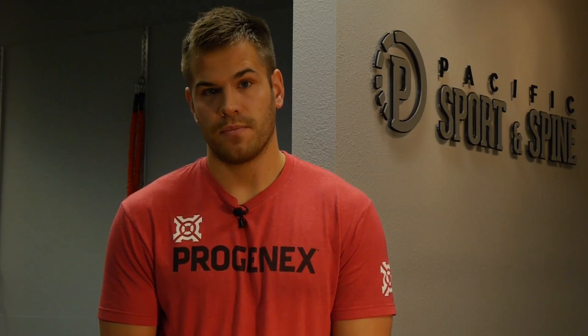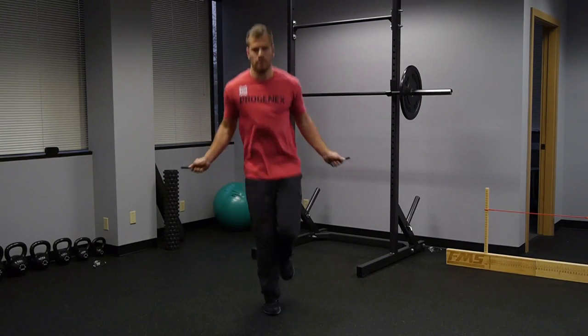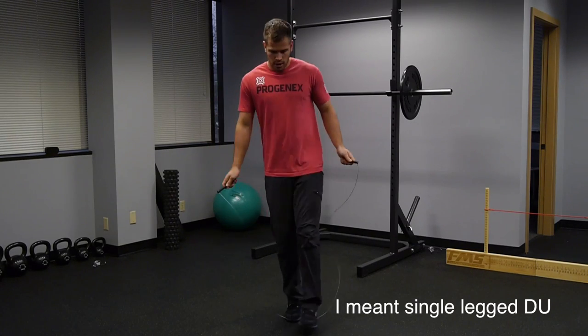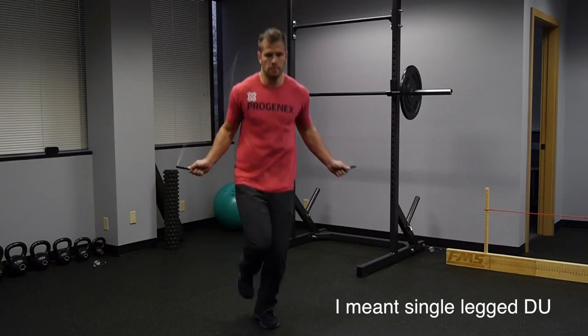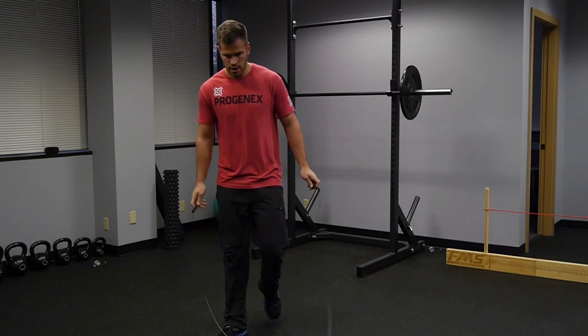For the single legged double under, you hold your leg in the same way as in the single legged single under. Watch my single legged single under — my thighs are parallel to each other. The leg that's in the air isn't forward or backward; it's in line with my jumping leg and I'm just bent at the knee. This is typically the best way to do the single legged double under without hitting your foot. This will be a big strength issue for many people, so I can't overemphasize how important it is to be good at single legged single unders first.